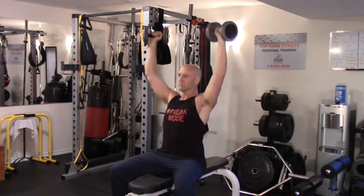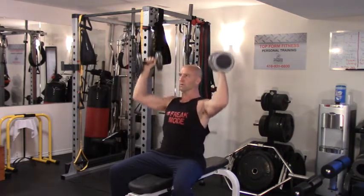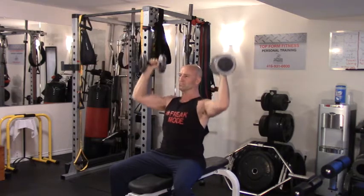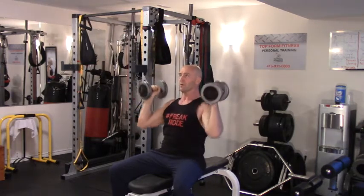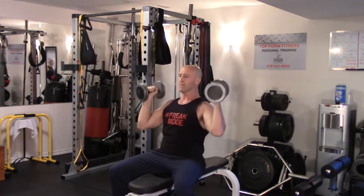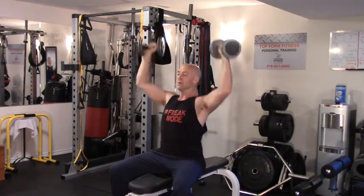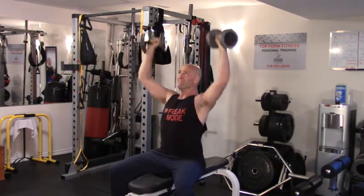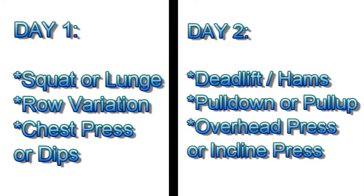I'll be alternating between day one and day two on non-consecutive days, continuing to drop my repetitions as I increase the weight. I may also be introducing some isolation work on my off days — such as bicep and tricep isolation exercises and deltoid work like lateral raises and rear flies. I'll be posting another video showing that, including some occlusion training for the arms to help improve recovery with very light loads.